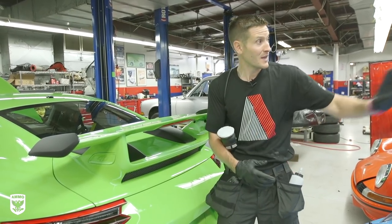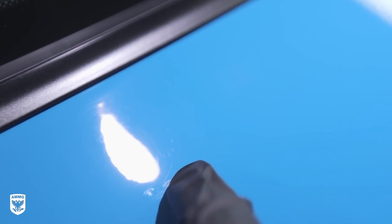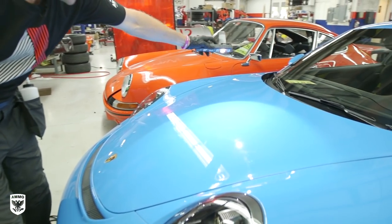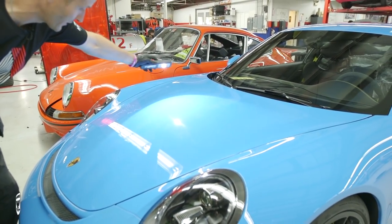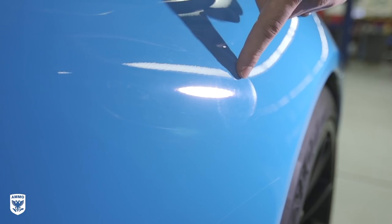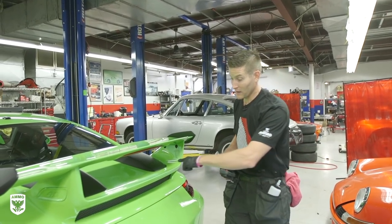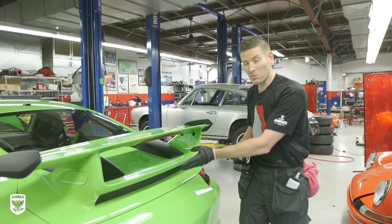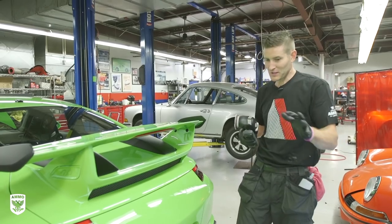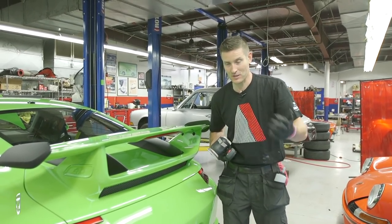Looking at the paint, it's actually in different conditions across all three cars. This is the best paint I've seen so far, that one's second best, and this one's the worst. If I take my light out and show you — the paint at some point had to have been sitting outside or something. This one needs to be compounded and polished. The quick recap on day three is polish, polish, compound and polish. All three wings needed to be almost sanded, compounded, and polished. It's interesting having three factory cars in the shop at the same time.